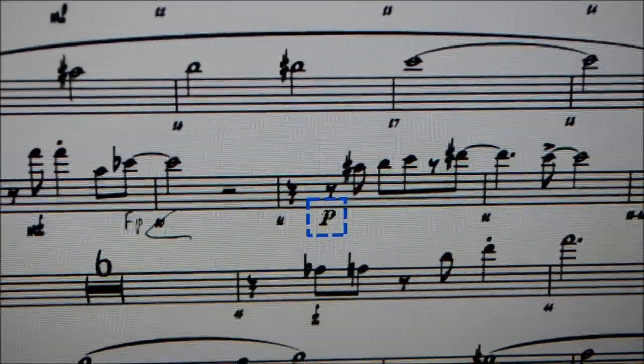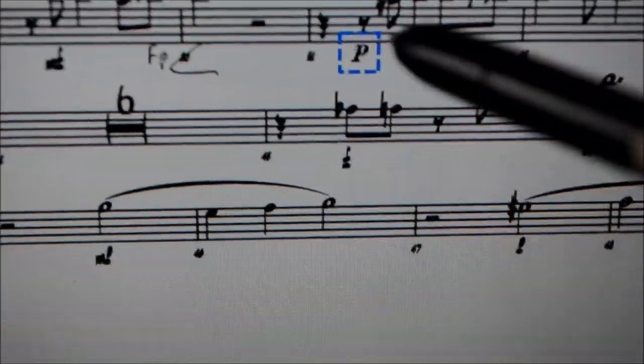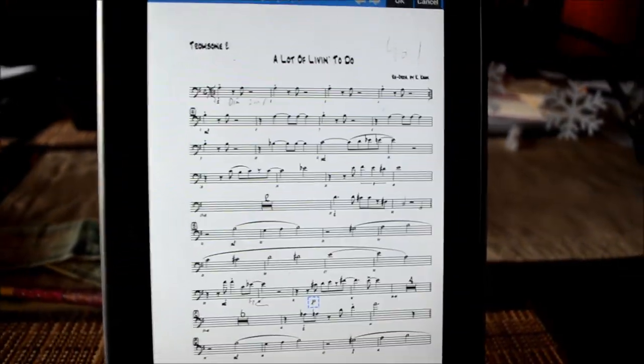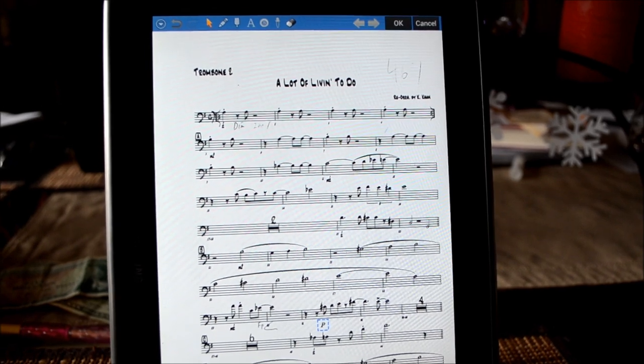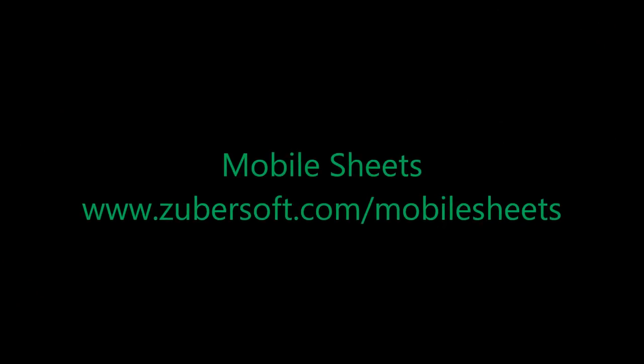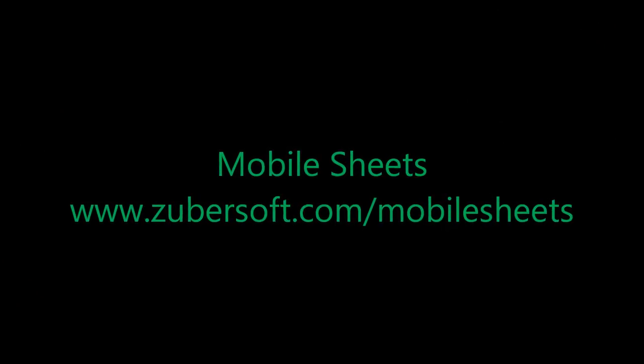Anything you write on there, you can save — it's not a problem for Mobile Sheets to do any of that. I hope this helps with the question of can I use it at a rehearsal or can I use it to edit my music? Because you absolutely can, and I highly recommend it. Hope this helps.